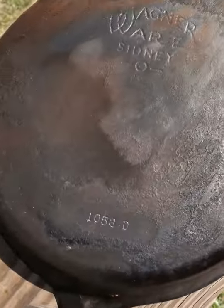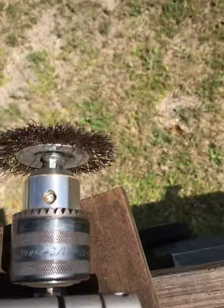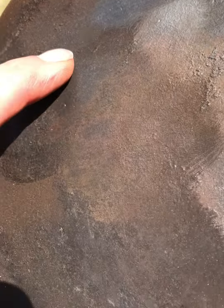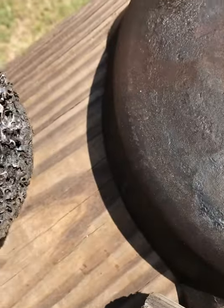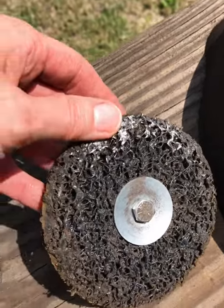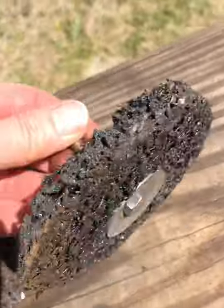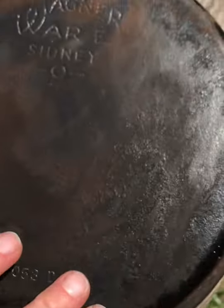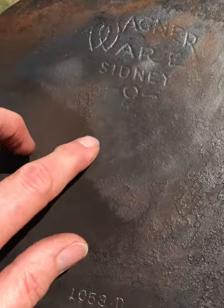I decided to do the backside first of this Wagner and I'm using a steel wire wheel. Because this is so caked on — using a composite or a rust remover, whatever you want to call it, I'd go through these a lot faster. These composite pads are more expensive than the wire wheels, so using the wire wheels isn't gonna hurt anything. You can see by the time I finish this it will all be smooth on the outside.